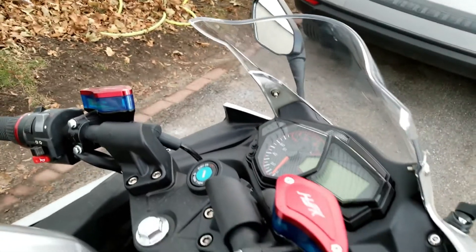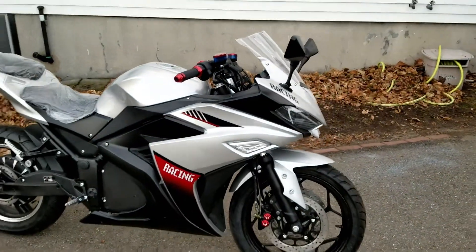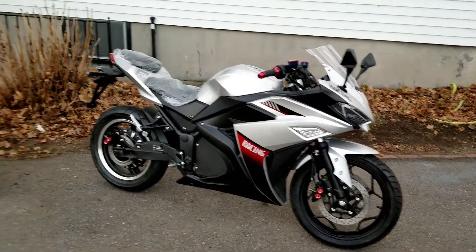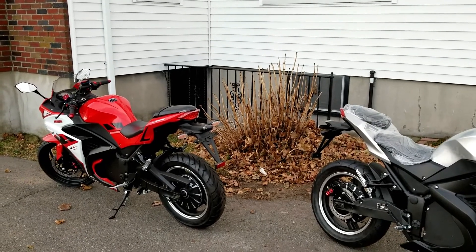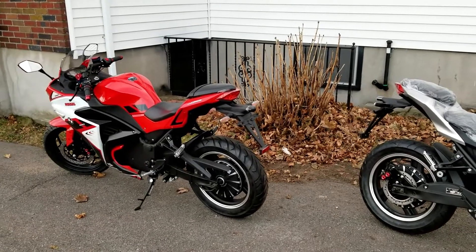Both bikes still have enough brake fluid so they should be fine. During the first test ride we also had some noise coming from the brakes, and I'm hoping that brake noise will go away as the brakes set in.